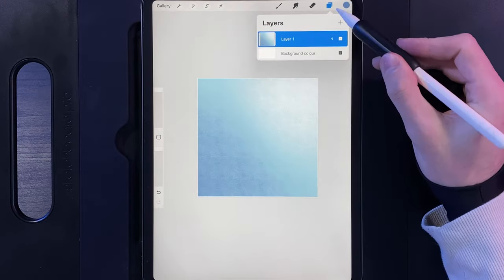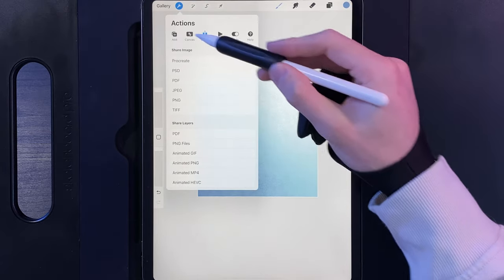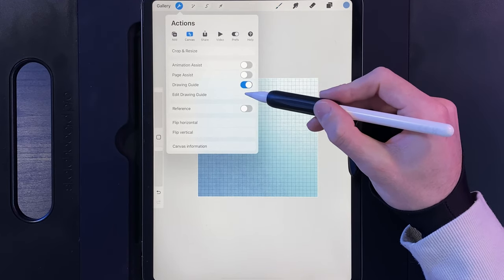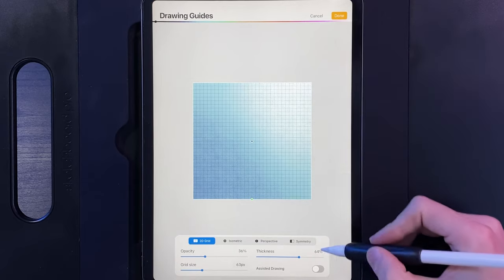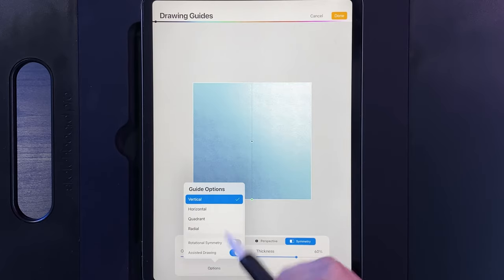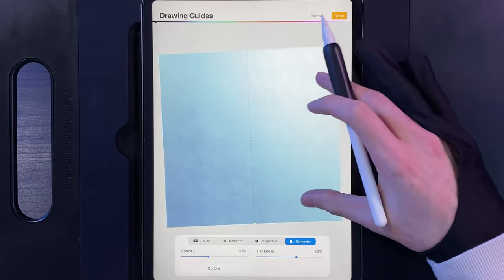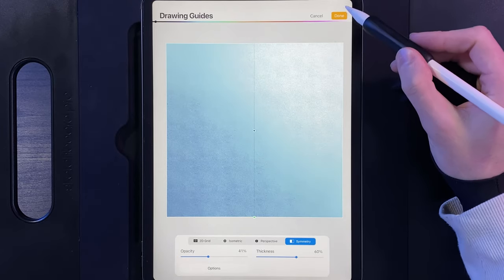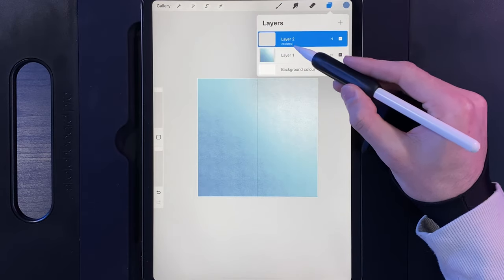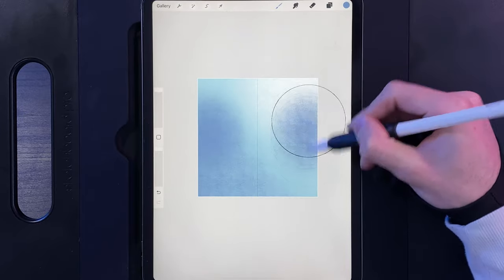Go to your layers and create a new layer. Then go to Actions, Canvas, and edit the drawing guide — turn it on and tap Edit Drawing Guide. Go to the far right column and use the Vertical option. You can make the center line whatever colour you like and adjust the settings as needed. Hit Done. Now the layer will say 'Assisted' underneath. As a drawing assisted layer, you can paint on one side and it mirrors on both sides.